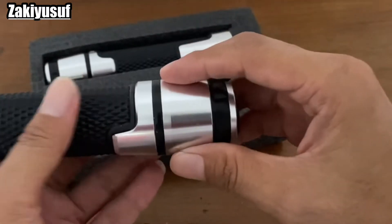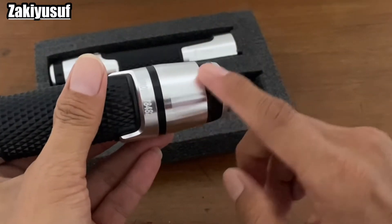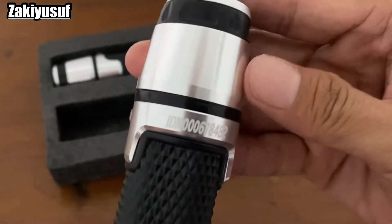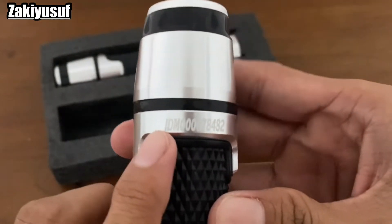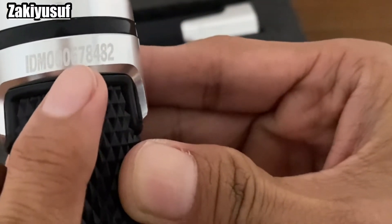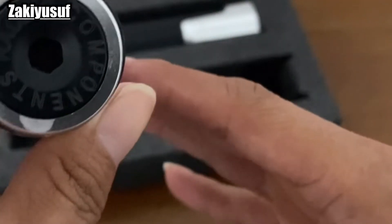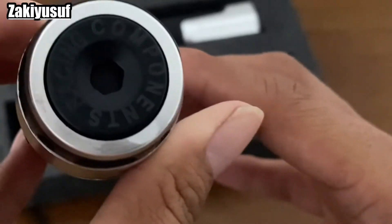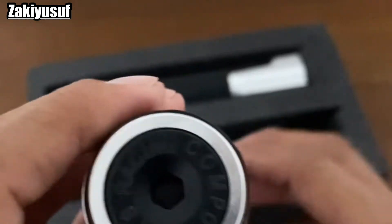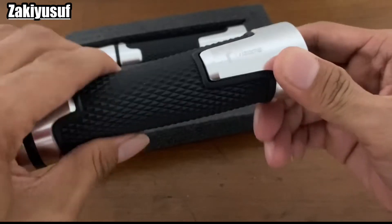Biar gak bolong kayak motor-motor Jepang lainnya. Jadi gue beli yang udah langsung ada jalurnya. Nah, terus di sini ada semacam serinya, IDM 000 678 482. Di sini juga ada tulisannya komponen. Dari karetnya juga empuk, nyaman.